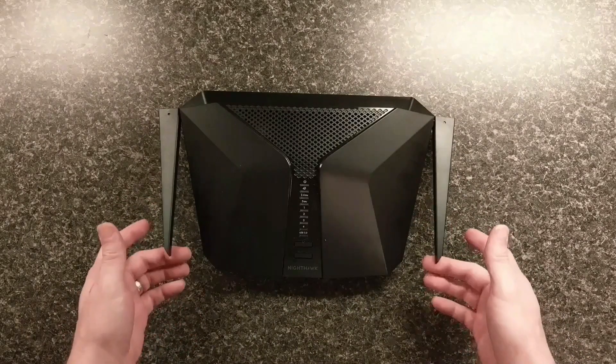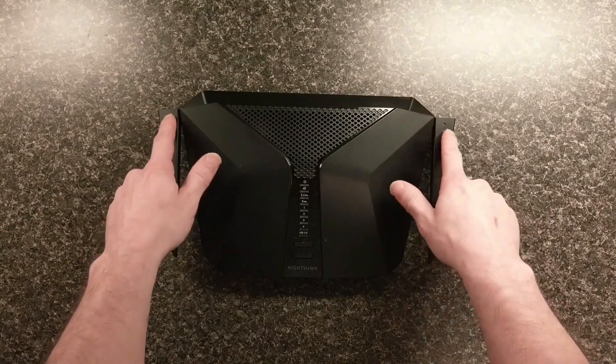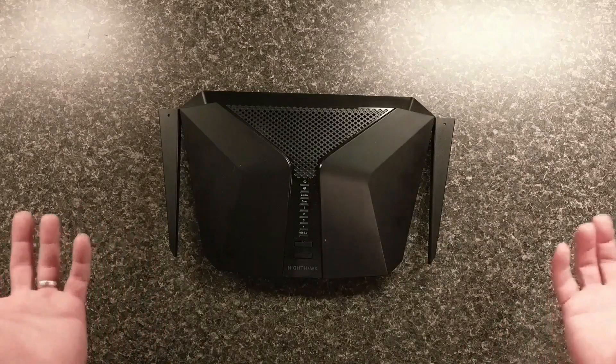It has two antennas. My older router had three antennas, but the range on this is way better, so number of antennas does not matter. I do have to point out that these antennas are not replaceable. Like a lot of routers out there, you can actually replace the antenna — you cannot on this. So that is a con.